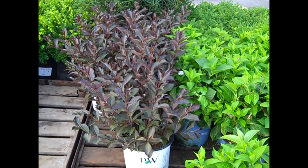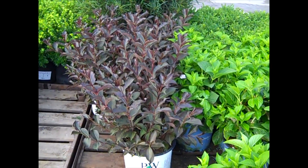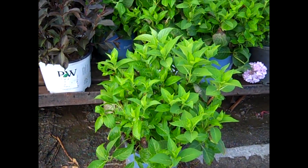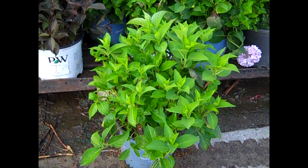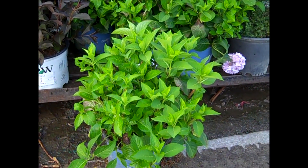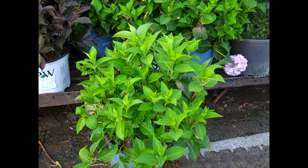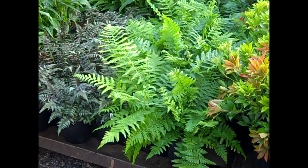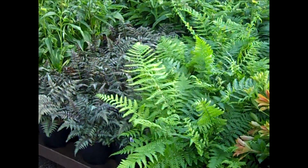Summer color here. We're looking at our Wine and Roses in three gallons, and here is our three gallon Endless Summer. Nice big heavy plants — you know we trimmed them back. They're starting to break out from that trim with a lot of new growth and buds. Endless Summer three gallons. Here we're looking at our ferns — we have Wood Fern, Japanese Painted.